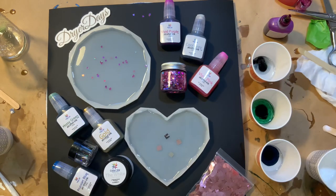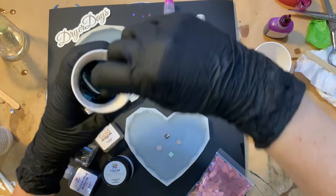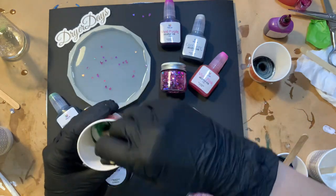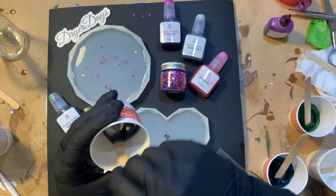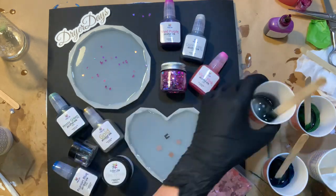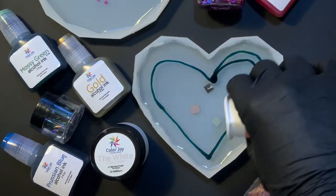In that first cup I put in Prussian Blue, then Mossy Green, then Cool Gray — that's the order I'm going to put them down onto the little heart. I wanted these colors to be pretty vibrant. They're not going to be opaque because they are alcohol ink, which has a wispier look, but I did want the colors to be bold and stand out. I'm just following along with the shape of the mold to make that heart shape — this is that Prussian Blue.